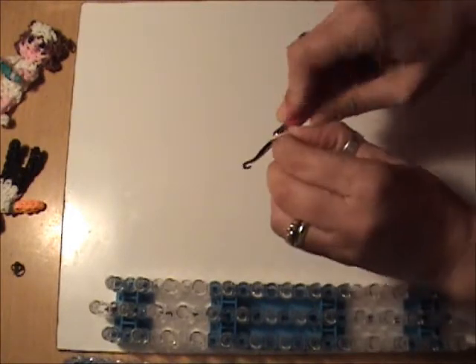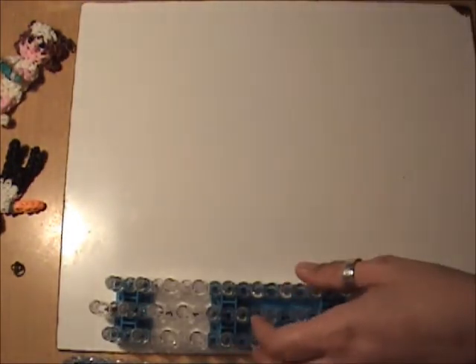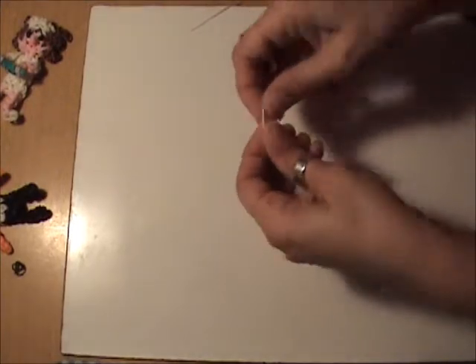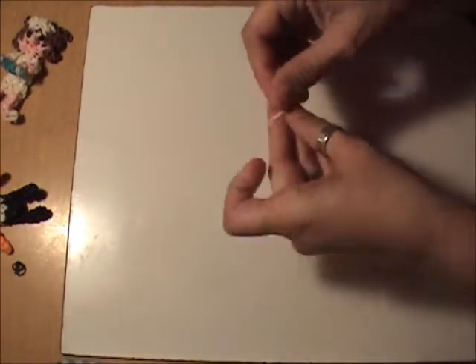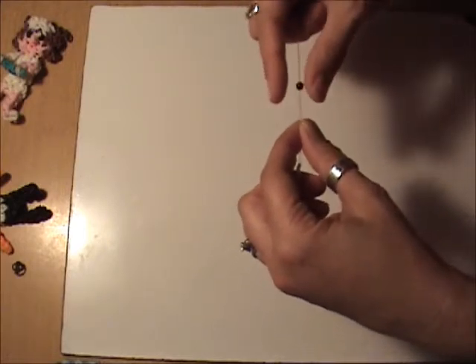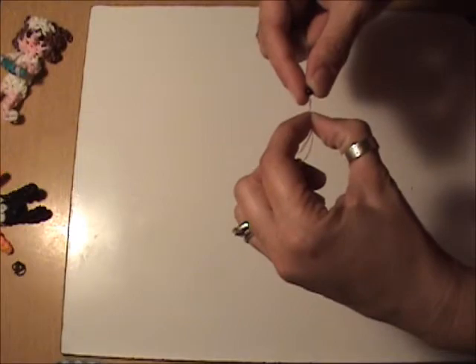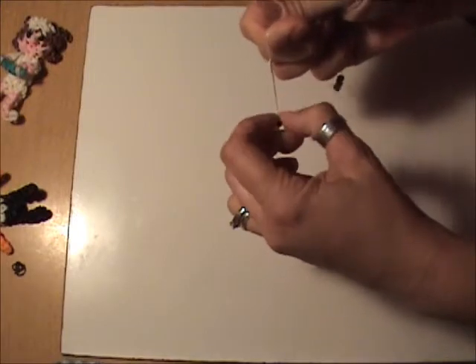If you've seen any of my other videos, I attach my nose as I'm looping, so I'm going to leave it here on the hook so that I don't forget. To make the eyes, we're going to use our E-beads and white bands. Take a single white band and double it, and tuck the floss through. What I'm using here is actually the grass that you line an Easter basket with — it's extremely durable. This is the same piece I've been using for about four months, and it doesn't fray or break. Make sure the end of your floss slides through your bead so you can slide the bead down onto your band.